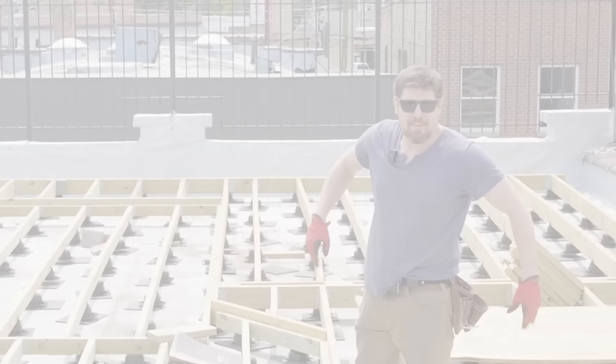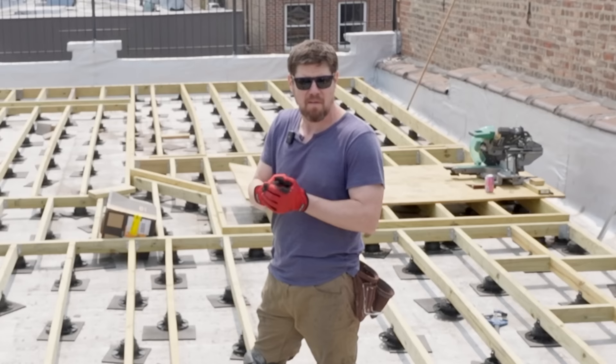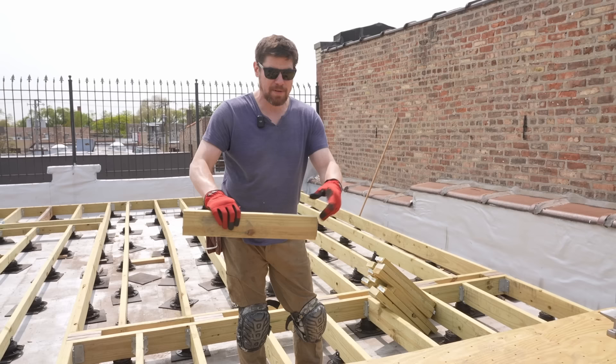The joists are all done — now you can actually see what the deck is going to look like. The next step is blocking. Blocking, for those of you who have never built a deck, is just a fancy word for putting a bunch of pieces between the joists that adds lateral strength.